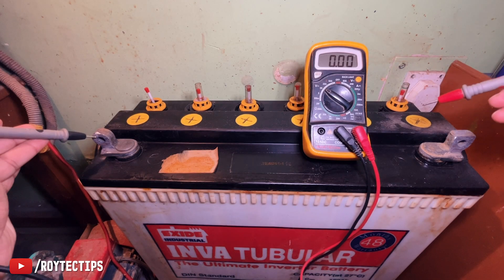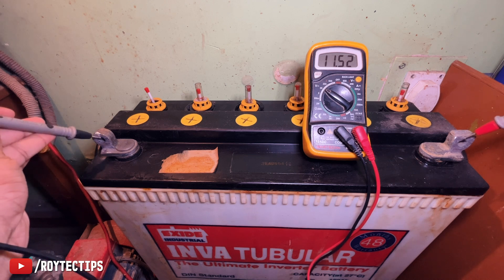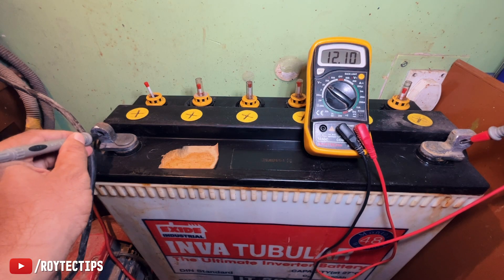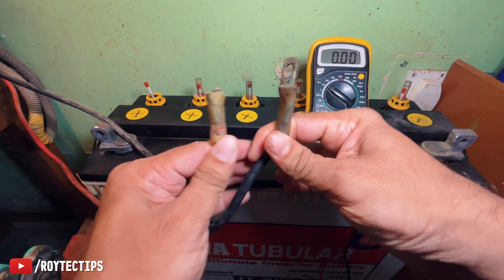Now let's check the battery voltage. You see — 12.39 volts, constant. So the battery is in good shape. After putting load on it, if the battery voltage remains around 12.23 or 12.6 volts, then the battery is in good shape. Now we need to fix these two terminals.